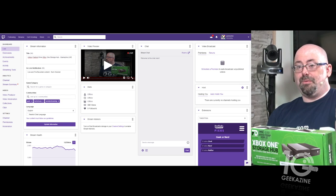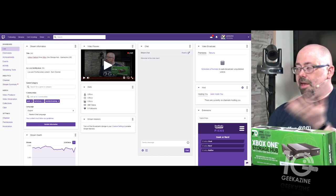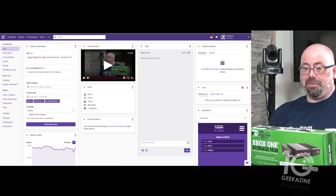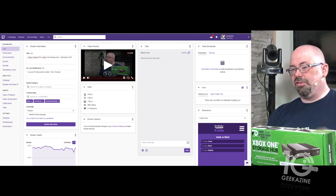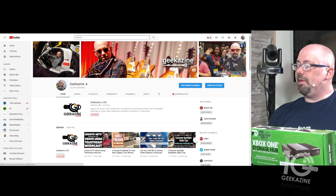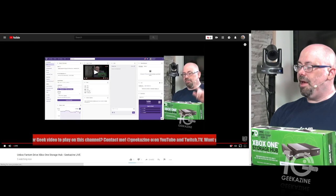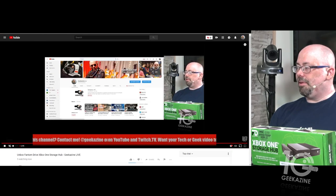Go ahead and sign up for Rocks — basically all you have to do is sign up and do things like tweet about it and next thing you know you've signed up for Rocks. And of course over on YouTube you'll see the Geekazine Lives symbol right there — click on it and it says it's live now.